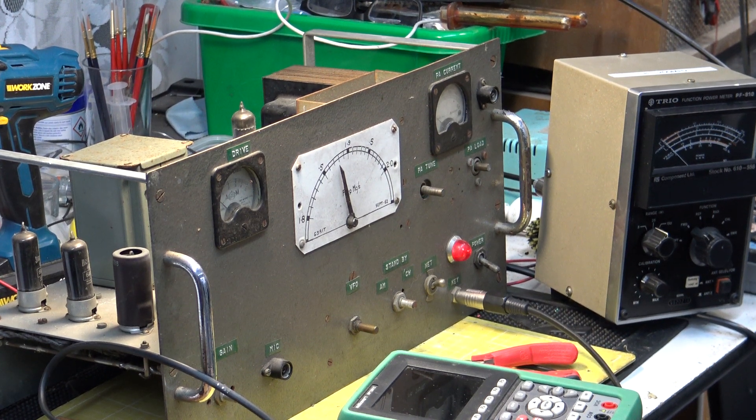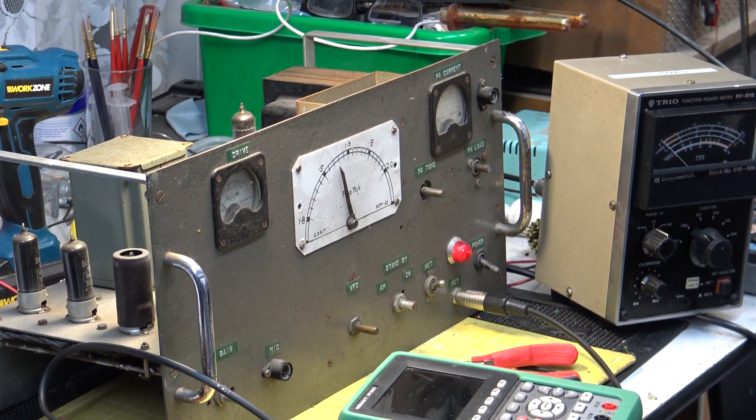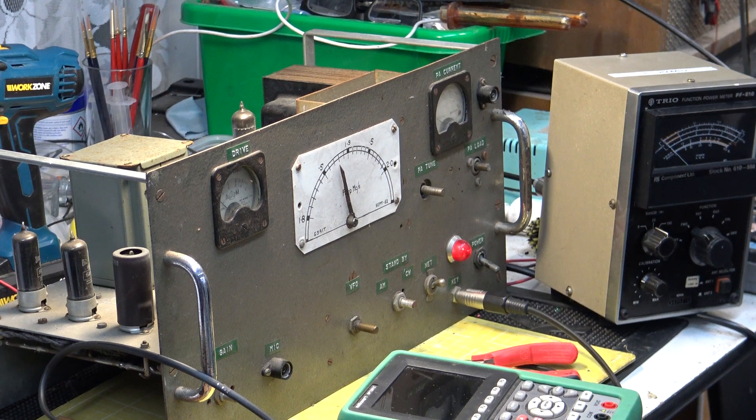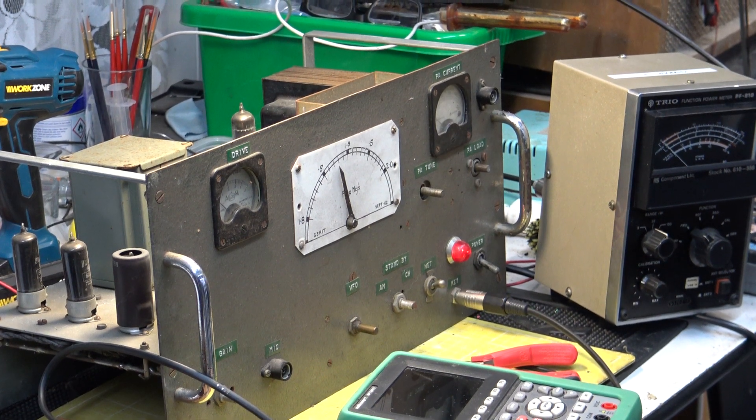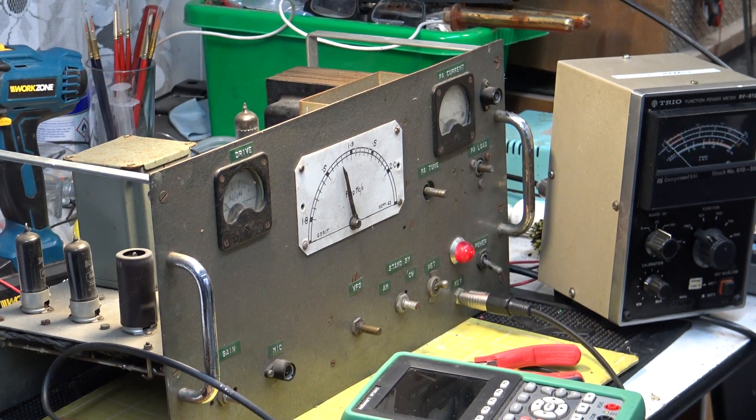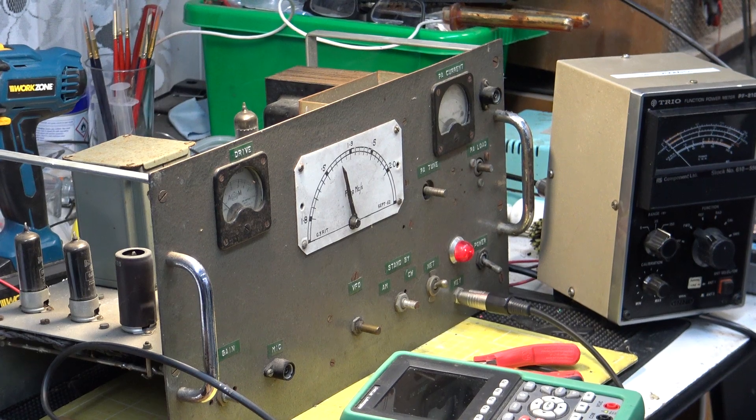So here we are back with that 1.8 MHz top band transmitter and Stuart, my friend MZRSDM, is wanting to really get something going on top band. We've got a microphone on order which I think is going to be suitable, but it hasn't arrived yet, so we can't do anything speech-wise. But what we can do is some Morse. Now, I'm qualified for Morse, but I haven't done any since I did my exam, so I'm going to be very rusty at that.